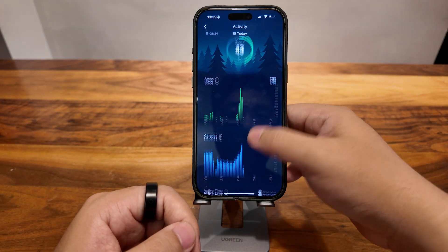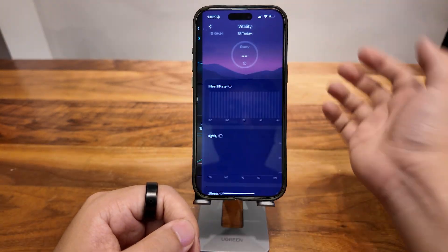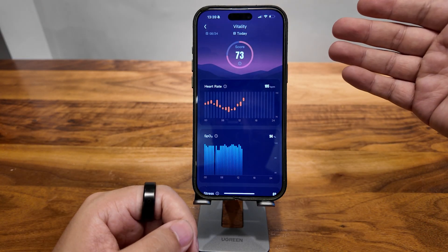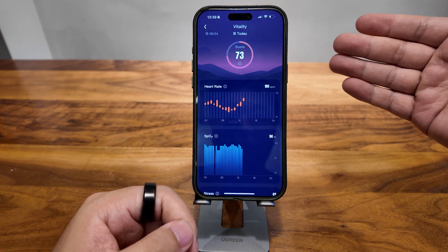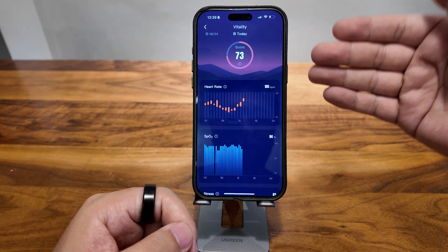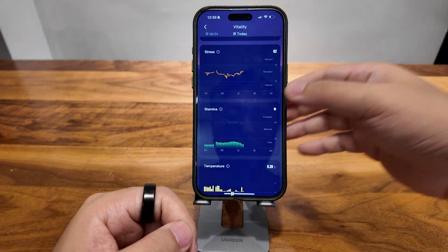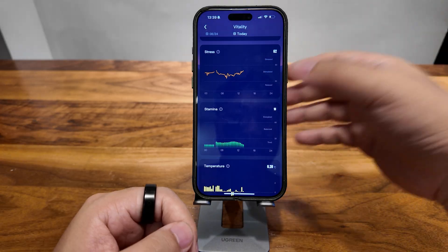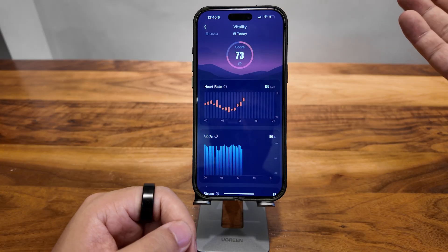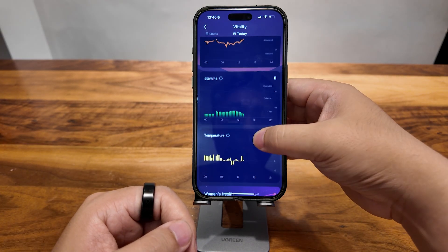That's basically the activity part. And vitality — I have a 73 score. That's actually an indication of your overall well-being. Basically it's a measurement of your heart rate, blood oxygen level, stress, stamina, and body temperature — all combined together to give you an evaluation. So 73, it's not that great but it's fair. And you can see all the indexes and metrics here. My stress stays high all the time — don't worry about that part.